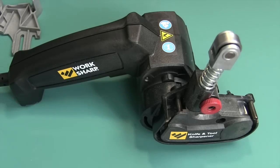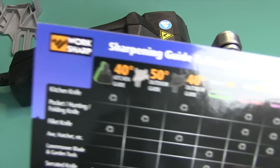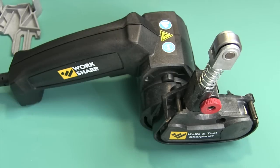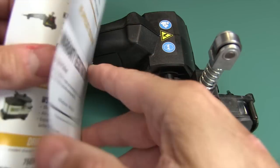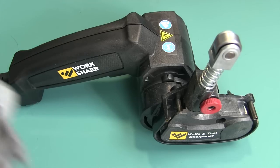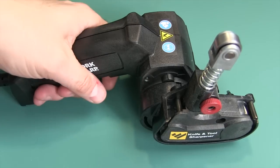They also give you an instructional DVD, a card with a guide on what to use for which knife, and a user's guide. This product is made in the USA and is warrantied for a year. The price varies — right now on Amazon they're selling it for $68.69, I'll put a link below. I actually got it cheaper. Keep an eye on the price because it goes up and down and you can get it sometimes as low as $59.